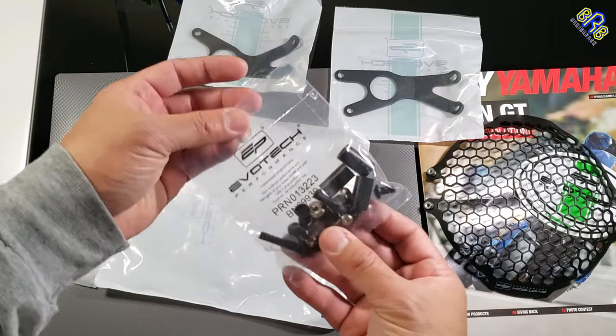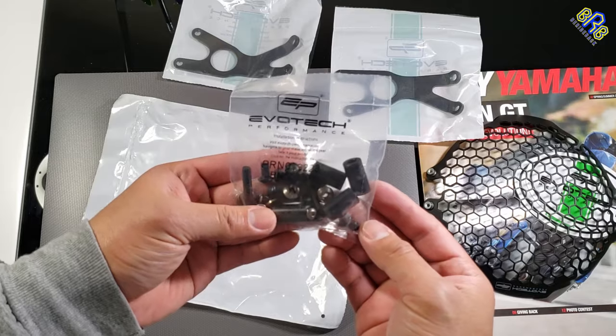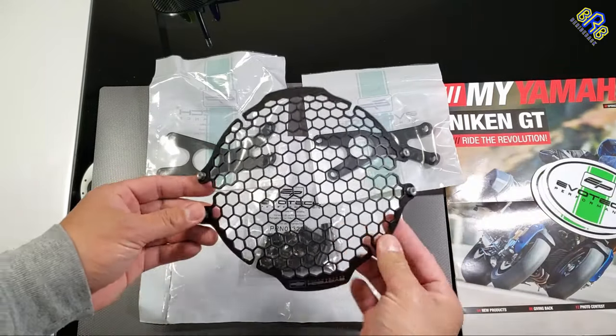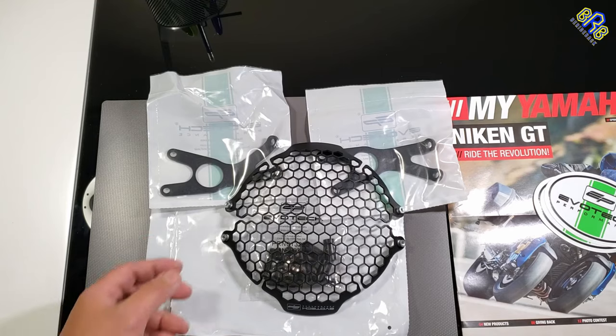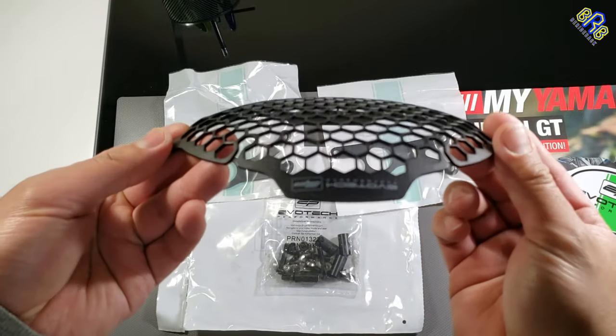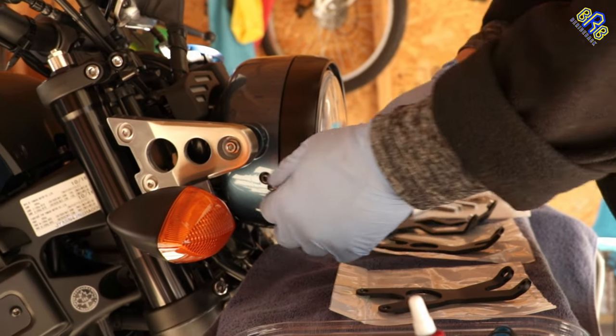But the protection — yes, protection from stone or pebble, especially from where I live, where they scatter gravel on the icy road during winter. This mix of gravel and pebbles will attack you, especially the headlight, when the snow melts and the riding season is on and the roads are not yet clean. Anyway, let's start the installation.